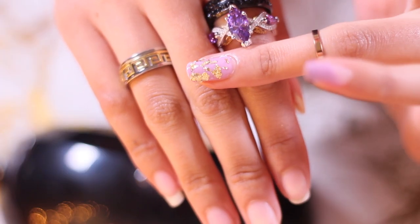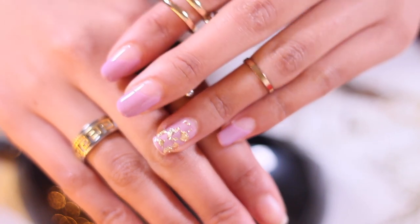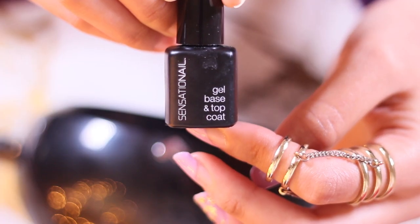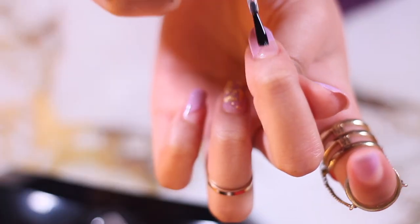This is how mine ended up looking, and I'm just gonna cure that under the lamp again. This is how all the nails look together — as if you didn't see that in the intro! So just go ahead and put on the top coat and cure it for the last and final time.